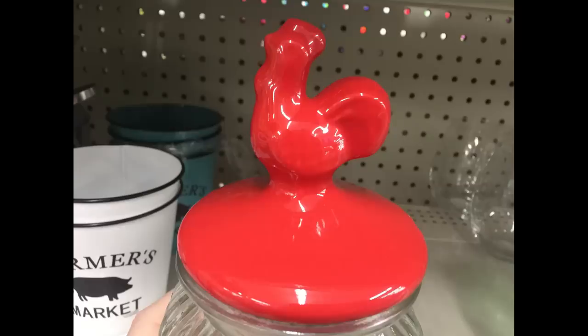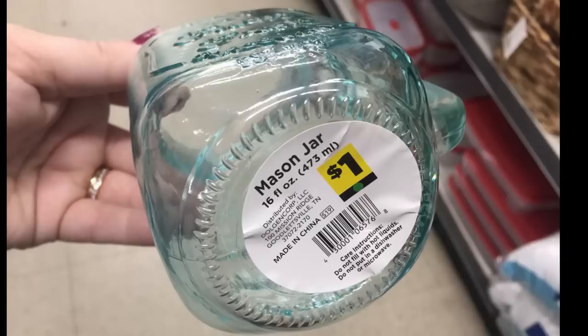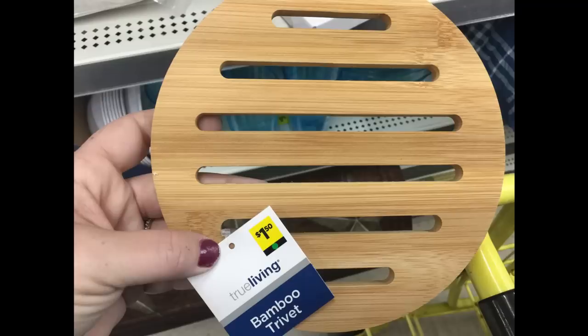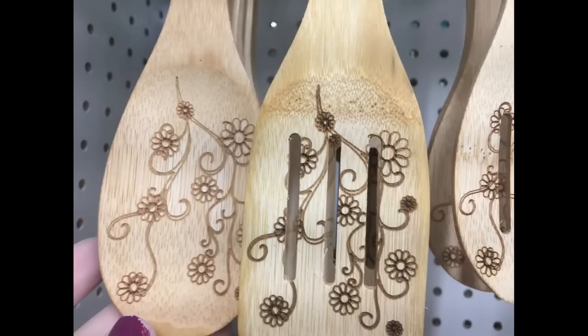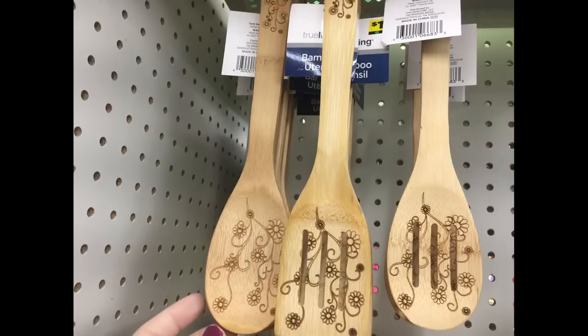For $3 there were 34-ounce canisters with a rooster on top and a red lid. They had $1 mason jar cups that say 'Farm Fresh,' and bamboo trivets for $1.50 — either round or square. They also had utensils with wood-burned flowers carved into them, including slotted spoons, regular spoons, and spatulas with slots, all for $1 each.